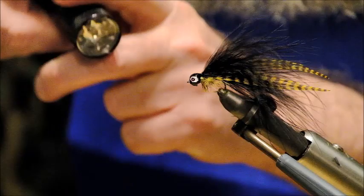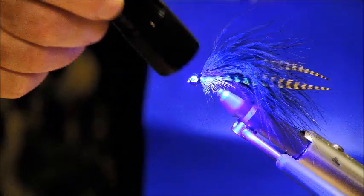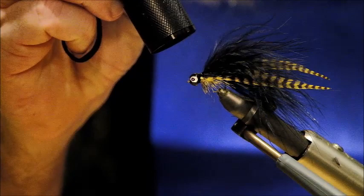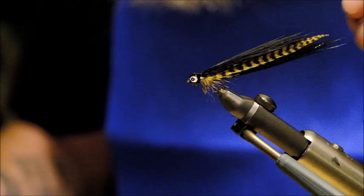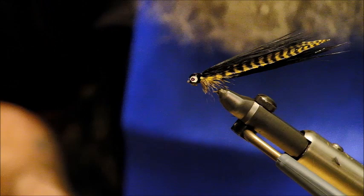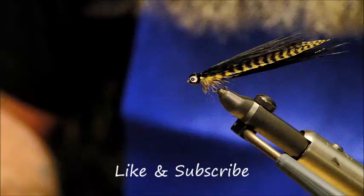Another little shot of the UV torch and that essentially is your Cannibal Killer — and a mighty good fly it is. If I wet it here you will see what it looks like in the water. You can see the shape of it — it is a very good little bait fish pattern and it has got a lot of movement. So that is it folks, that is the Cannibal Killer. I hope you enjoyed watching the video and if you would like to subscribe I will be doing more videos like this in the future. Thanks once again for joining me.